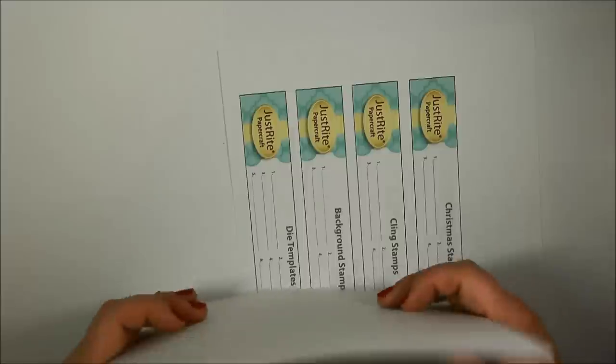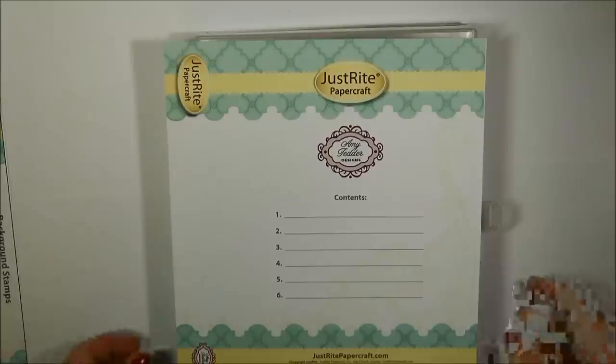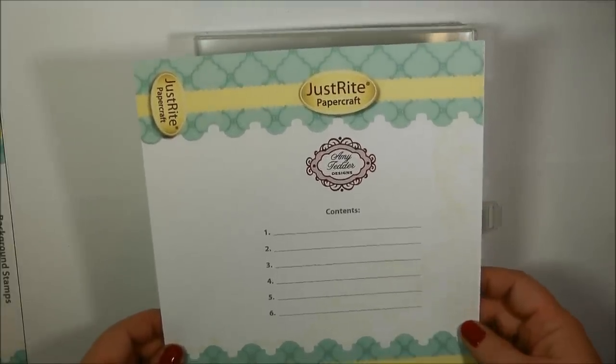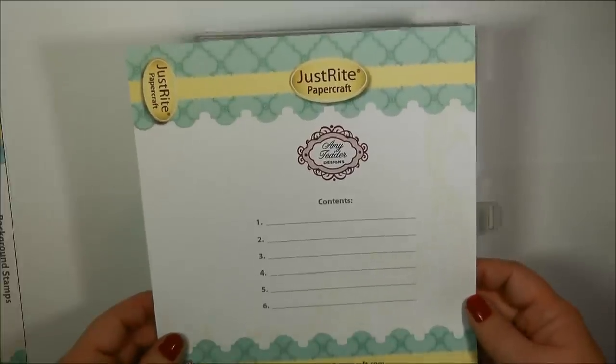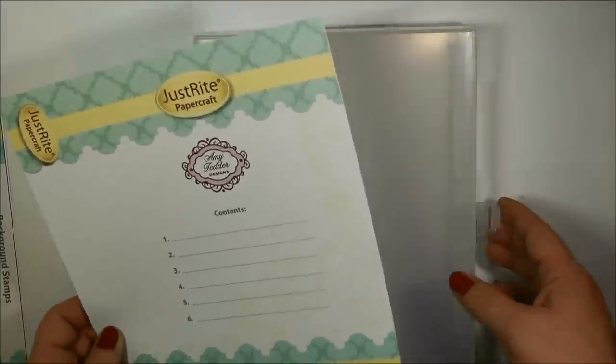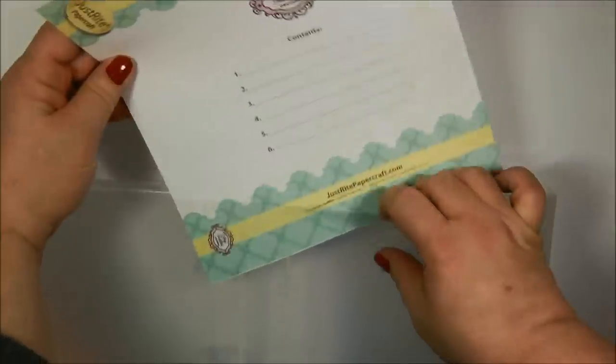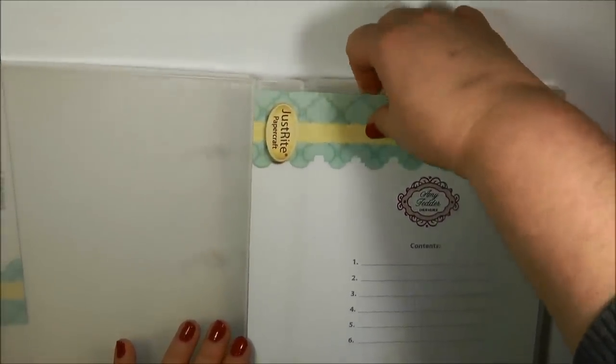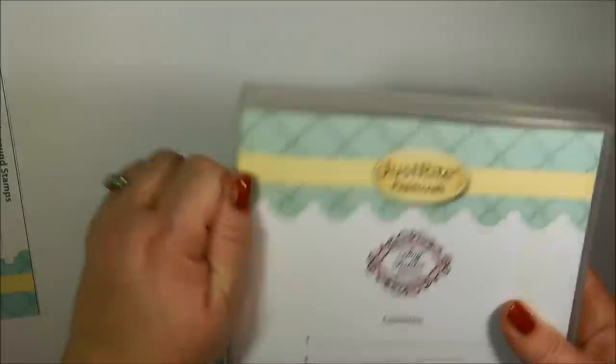Now I'm going to be showing you the inserts on storing my Christmas stamps. Here I have one of the binder box insert printables, and this one is for Amy Tedder Designs. I've cut it down to size, so I trimmed off the excess paper. And now to insert these I'm just going to open the box up all the way. Then you can just insert the paper, get that lined up there, and then close the box. Then you can just run your fingers along the side to create a little crease.